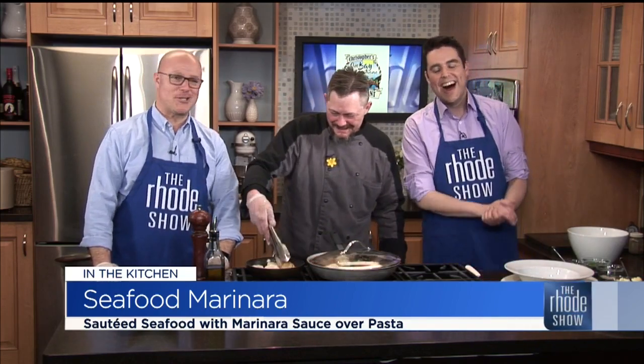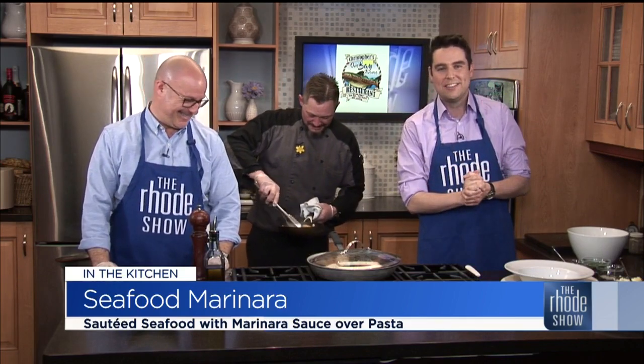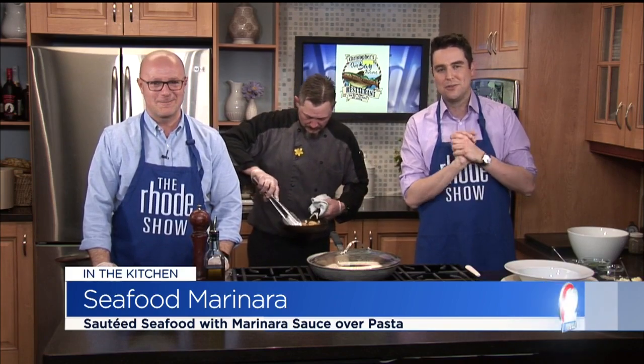Thank you very much, Ron. They have it all at Christopher's Landing. If you would like the recipe or to get all the information about this great spot, find us at Roadshow.com.